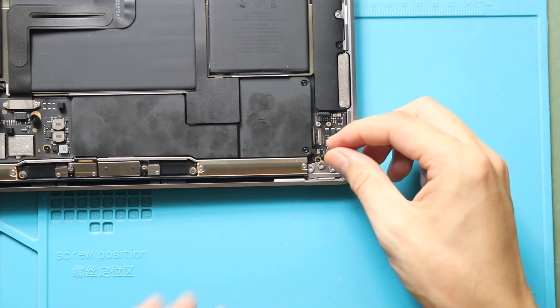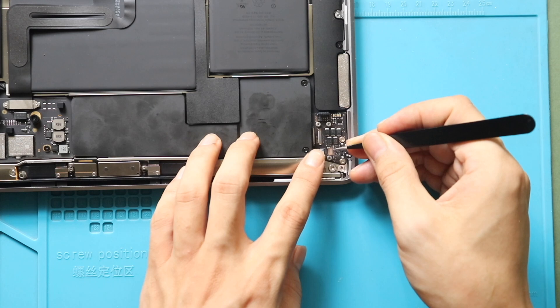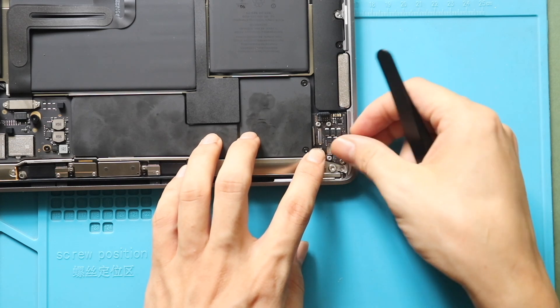Next, connect the two connectors and the plug to the board. And then, secure the bracket by adding the three screws.